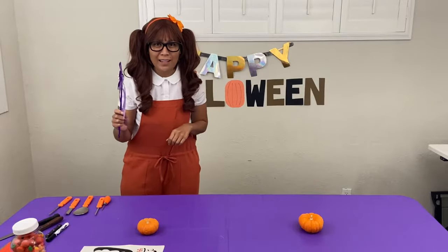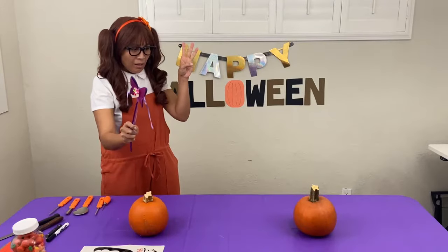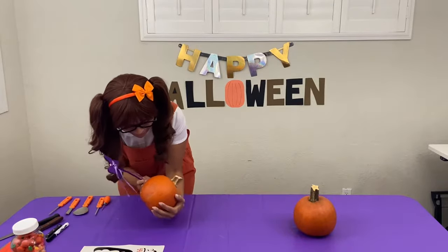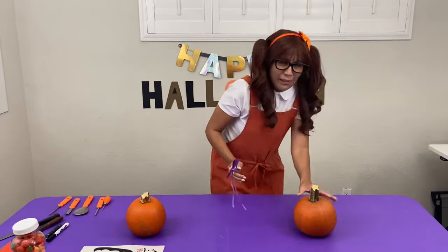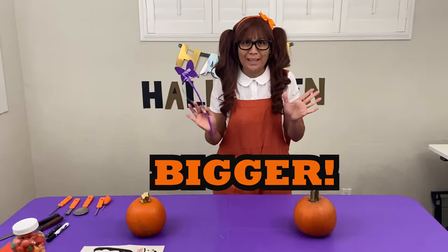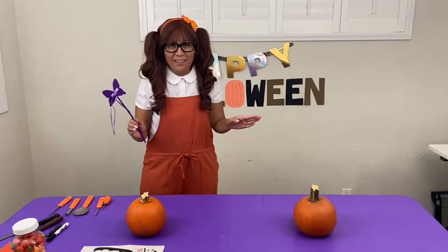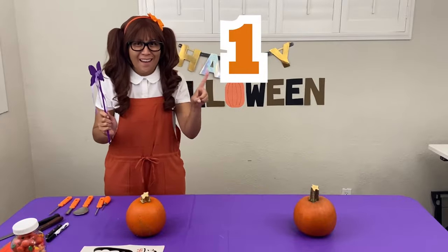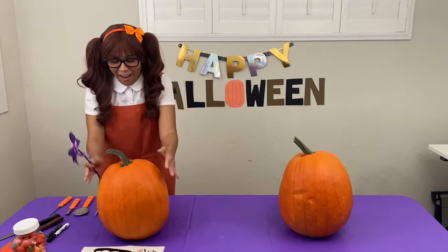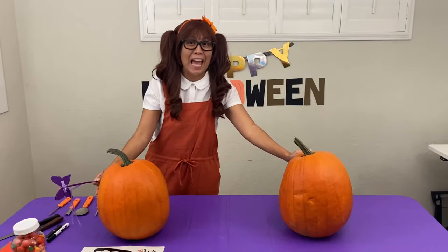Let's count to three. One, two, three! Wow, they're so cute! Oh my gosh, they're so adorable! But we need a bigger pumpkin — I was thinking bigger, a good size. So this time say it with all your might when we count to three. Bigger! One, two, three! Yay, we did it! Oh my gosh, I love this! Perfect size pumpkins for decorating and carving. Oh, this is so awesome!